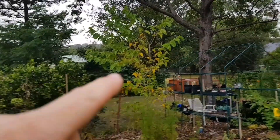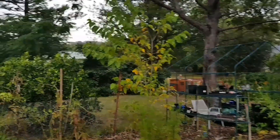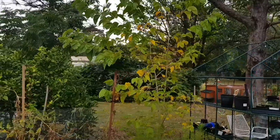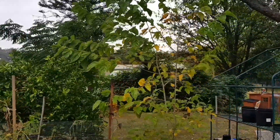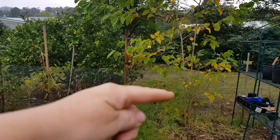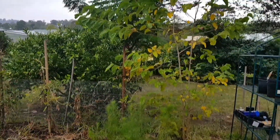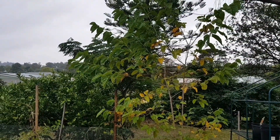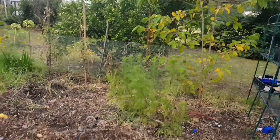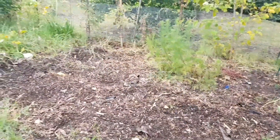Look at my mulberry tree over here — the leaves are starting to change color, you can definitely tell that autumn is on the way. I put this mulberry tree in when it was teeny tiny, probably only up to this size here, about three years ago. I've only had a handful of mulberries so far but I'm looking forward to maybe next year getting a good harvest.